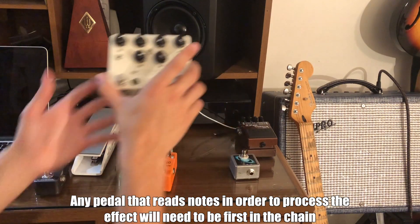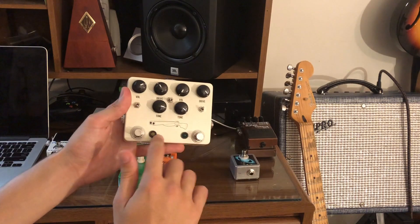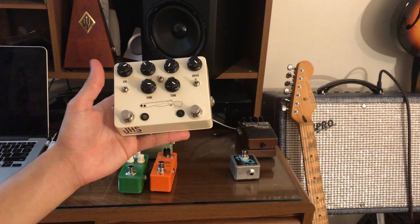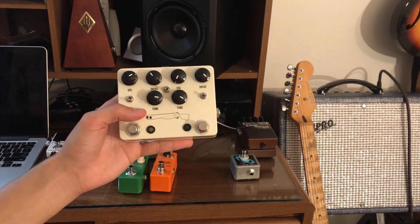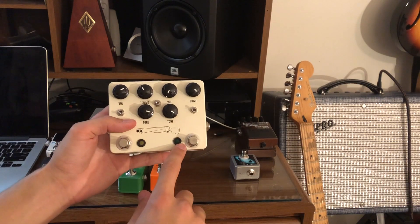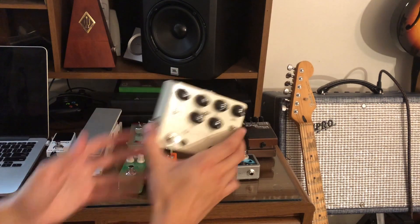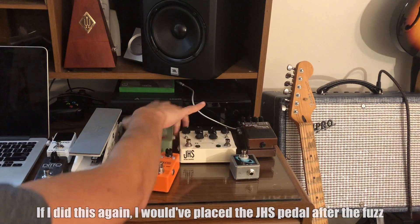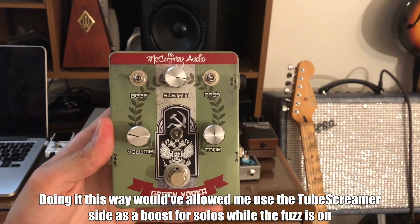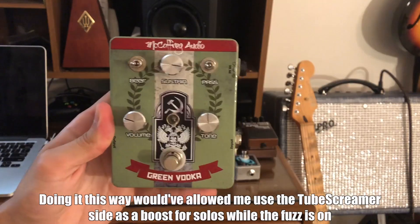That's first in the chain. After that is the JHS Double Barrel. I have it set so the Morning Glory is first — this is my always-on overdrive, not really an overdrive but just a little boost when I'm playing my Strat. It's based off a Marshall Blues Breaker. Then the other side is a Tube Screamer copy by JHS, and that's for a medium overdrive. After that it's going into the McCaffrey Audio Green Vodka. I love this pedal — it's a fuzz pedal with a lot of different sounds, so this will be a higher gain pedal.